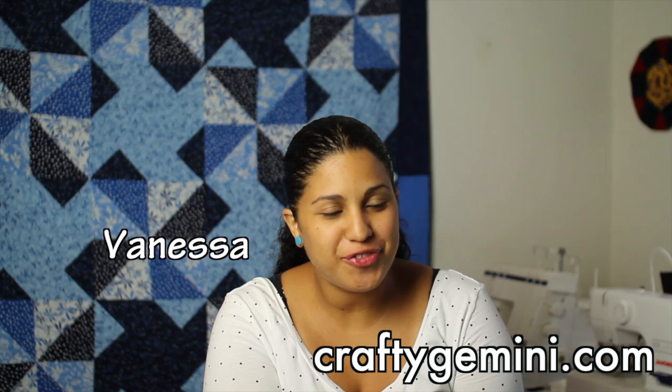Hey, it's Vanessa from CraftyGemini.com and I post weekly crafting and cooking videos here on YouTube. This week is a little different since I don't have an actual tutorial for you guys, but I did want to touch base and let you know that my mobile app is now live and ready for you to download for free.